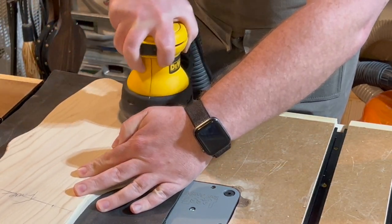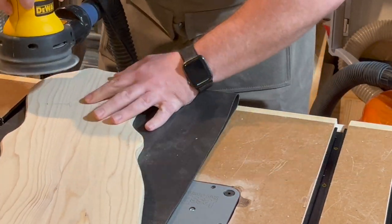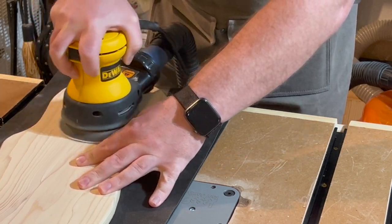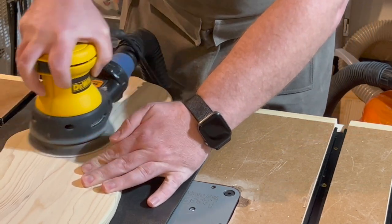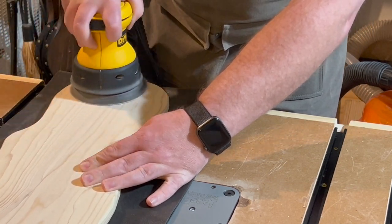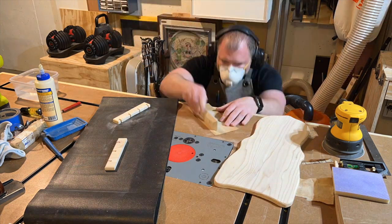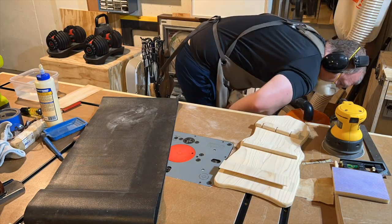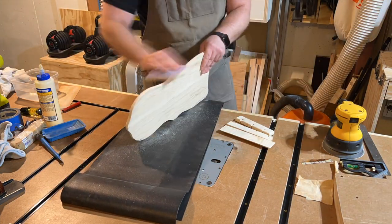Then we get back to sanding. I get the front all nice and flat and sanded smooth — I start at 80 grit, then go up to 120, and then 180 grit on the orbital sander. Then I sand all of the little spoon holders and the shelf by hand.